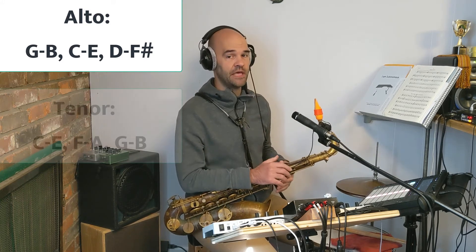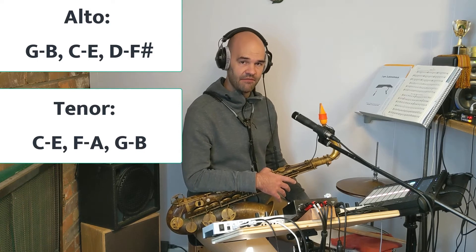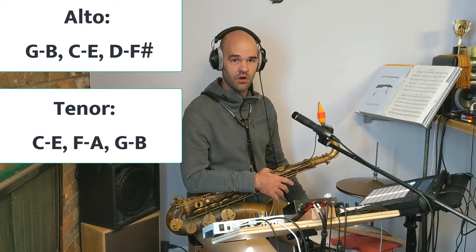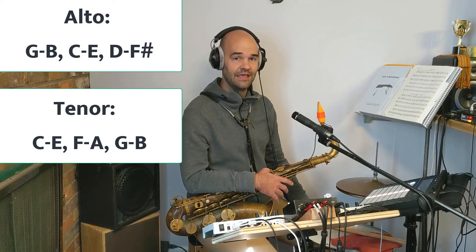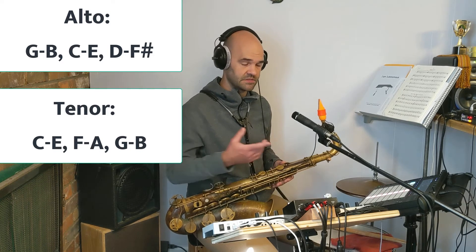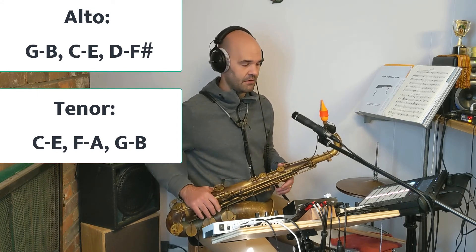For tenor, your chords are C, F, and G. The thirds to those chords are E, A, and B. So for C, E is the third. For F, A is the third. And for G, B is the third. Feel free to pause the video and try that out.